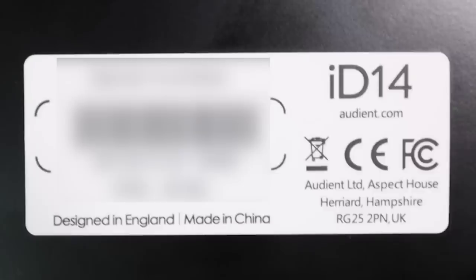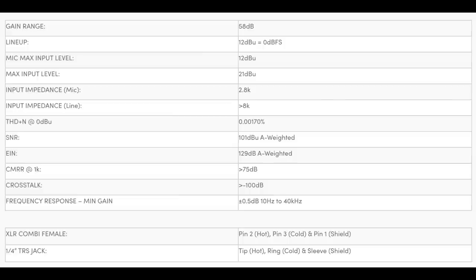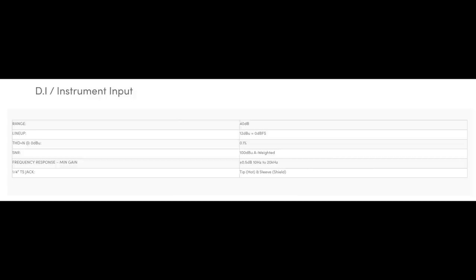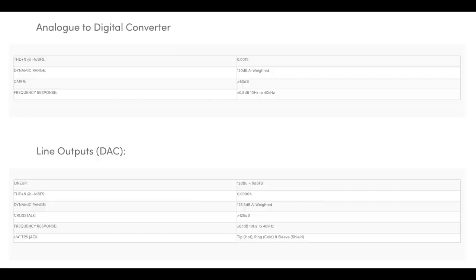As far as the specs, this interface records up to 24-bit 96 kilohertz. The preamps have a gain range of 58 dB, an EIN of negative 129 dBa, and a signal-to-noise ratio of 101 dBa, with 48 volts of phantom power. The big upgrade from gen 1 to gen 2 for the ID14 really appears to be the A-to-D and D-to-A converters — the A-to-D converter got a 5 dB dynamic range improvement and the D-to-A converter got a 9 dB dynamic range improvement.